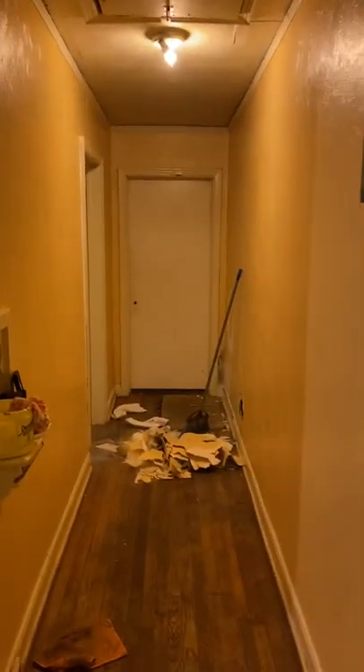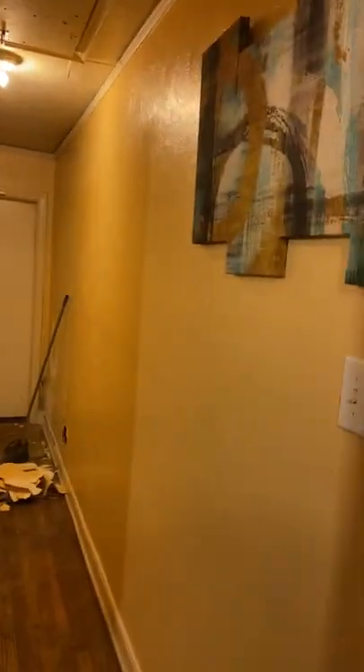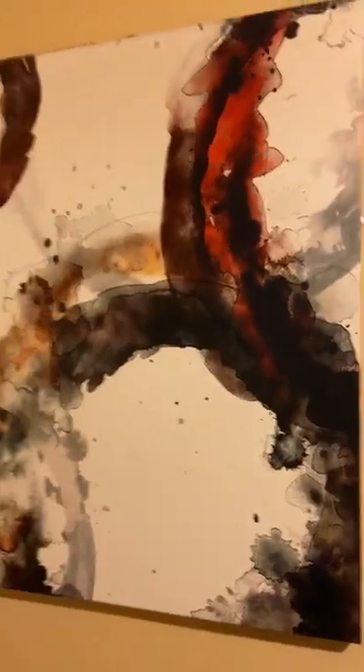We're going to change the color for the hallway. We'll supervise for the tenant while she's at work — paint it all in, paint the attic, go out for supplies, and do a surprise pop color for the hallway. Thank you guys for visiting again — I hope you all visit more often.